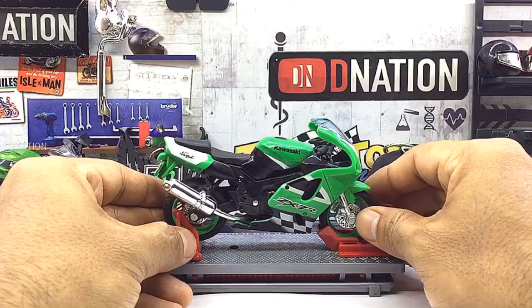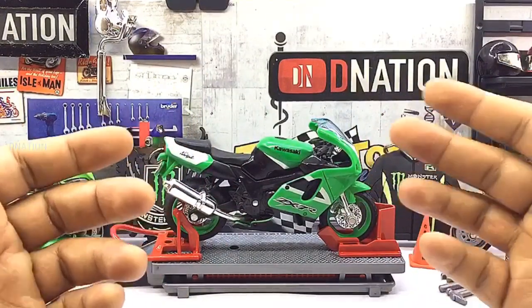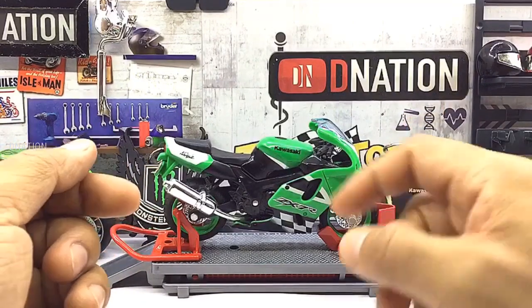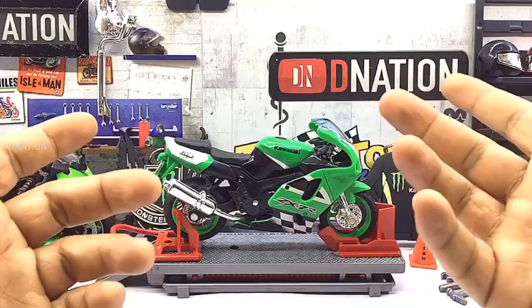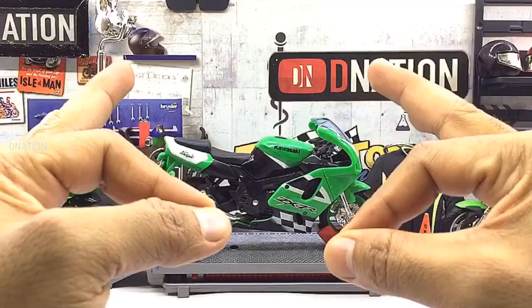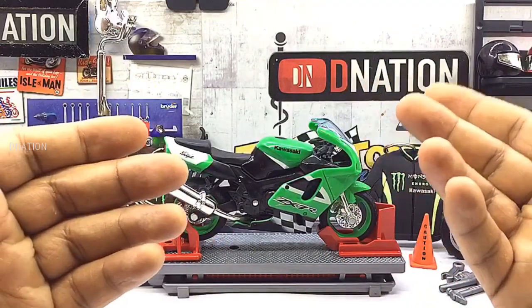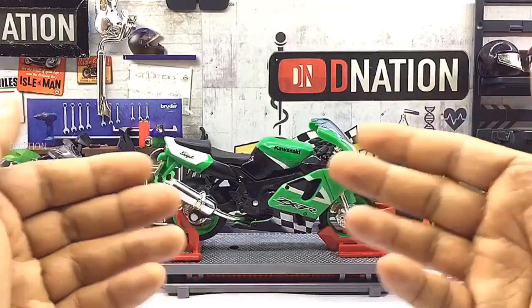What we are looking at today is a 1:18 scale licensed Diecast replica of the Kawasaki Ninja ZX-7R, a limited edition manufactured by Mysto. At first glance this Diecast motorcycle looks quite premium and has a good build quality with quite a bit of detailing. This model is manufactured mostly of Diecast with a few components made of ABS plastic, which makes it premium looking.